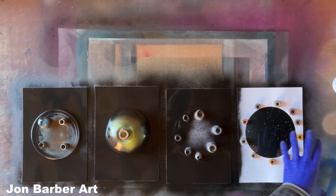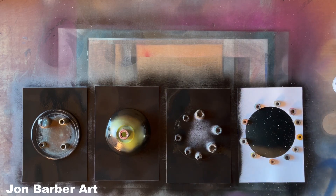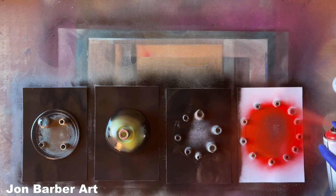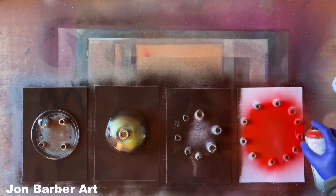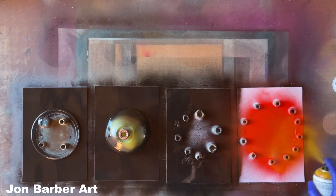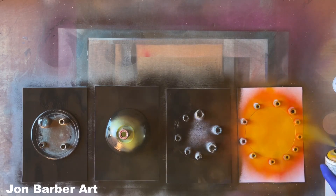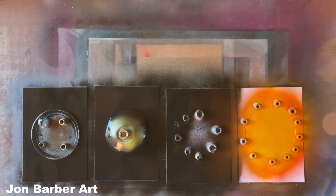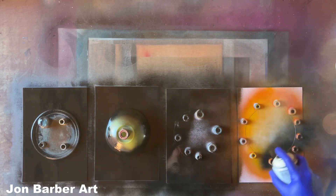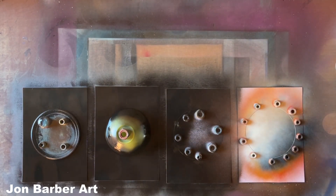That's the background done on those three. I'll do the planet now - I'm going to be using red and yellow for this one. You want to spray it pretty light inside the stencil because if you spray too much it might bleed underneath. I'll just do two block colors on these planets to show you the easiest way - do two colors one on top of each other and a bit of black, then a bit of white. I'll use some magazine paper again - just scrunch it up.